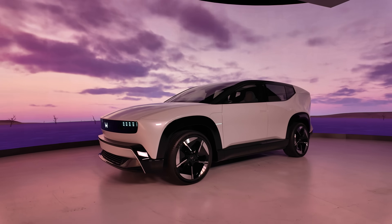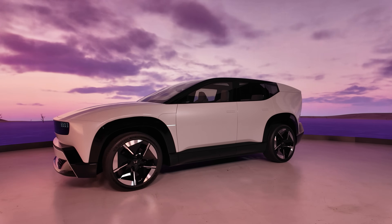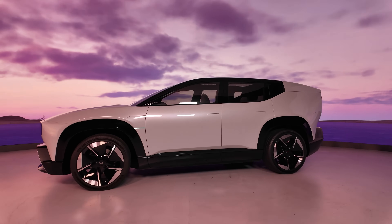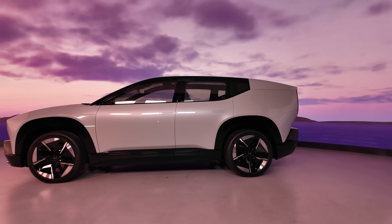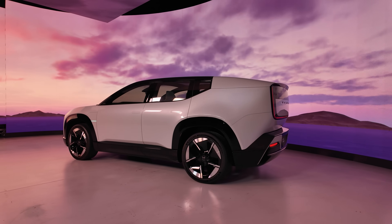This is an all-electric, brand new, next-generation reboot of an EV SUV that's designed to rival cars like the Tesla Model Y, Kia EV6, or the Hyundai Ioniq 5 — that sort of thing.